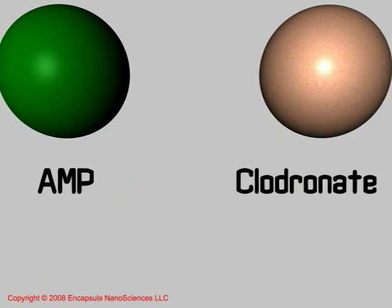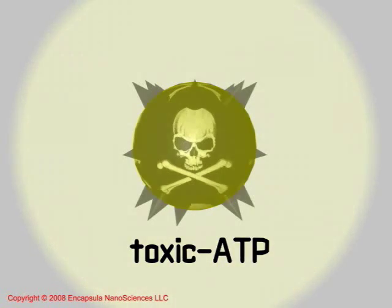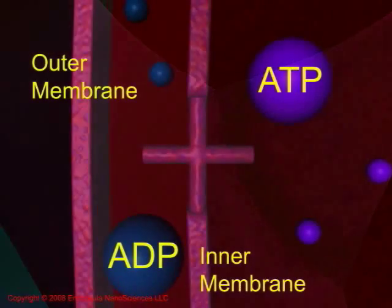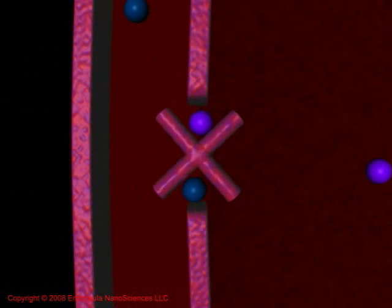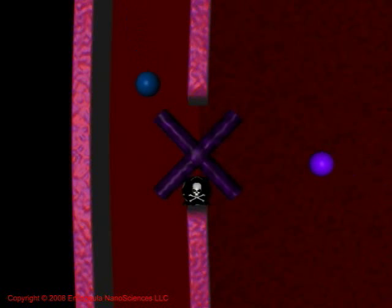Once in the cytosolic space, Clodronate is mistakenly recognized as cellular pyrophosphate and is used by ATP-producing enzyme systems to synthesize a non-hydrolyzable ATP analog, which cannot be metabolized by the cell. The toxic ATP analog binds to the cytosolic portion of the mitochondrial ATP-ADP translocase, thus inhibiting this enzyme and resulting in a pore opening in the mitochondrial inner membrane.